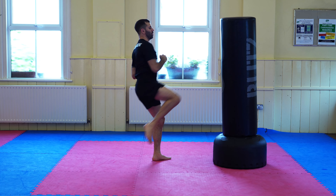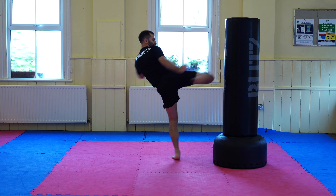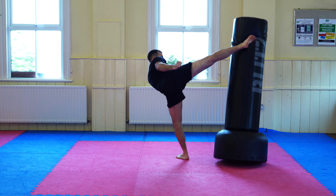The answer is style-dependent. In taekwondo and karate competition you have to hit with the instep — they won't score it with the shin. But if you're practicing Muay Thai or going into MMA where there's a good chance you'll hit without protection, it's probably a better idea to operate more with your shin. That said, there are plenty of famous knockouts where people have kicked with their foot.